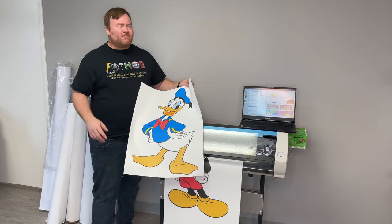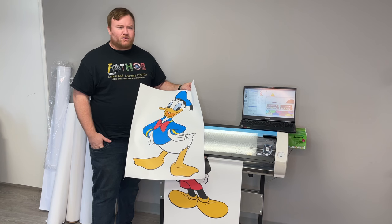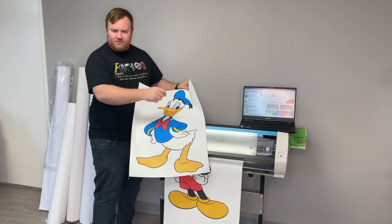So you can get probably about 50 prints out of it, if you're doing 20 inch wide by 24 inch prints — about 50 prints out of this thing, including all the waste and the gaps between the prints.